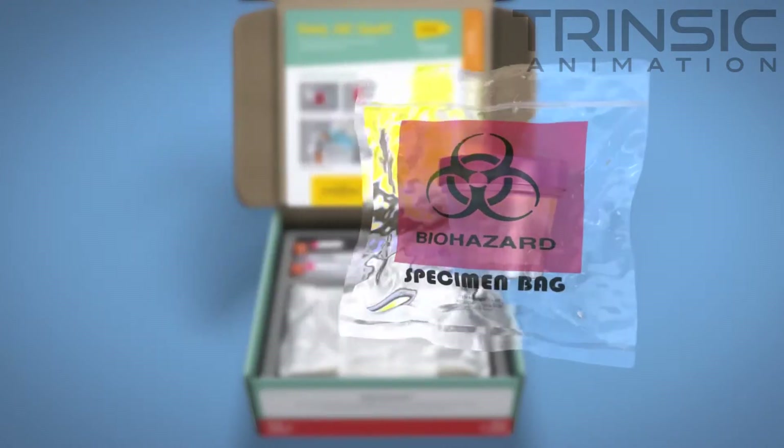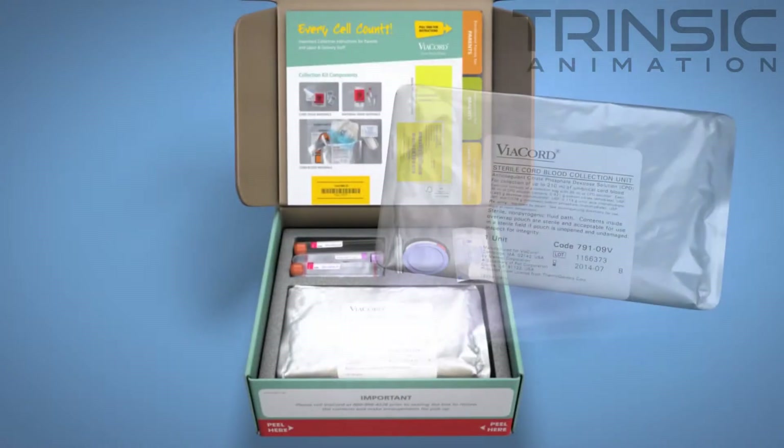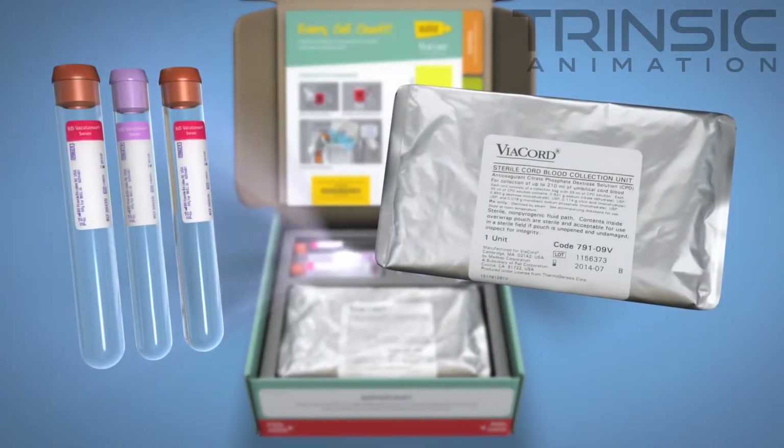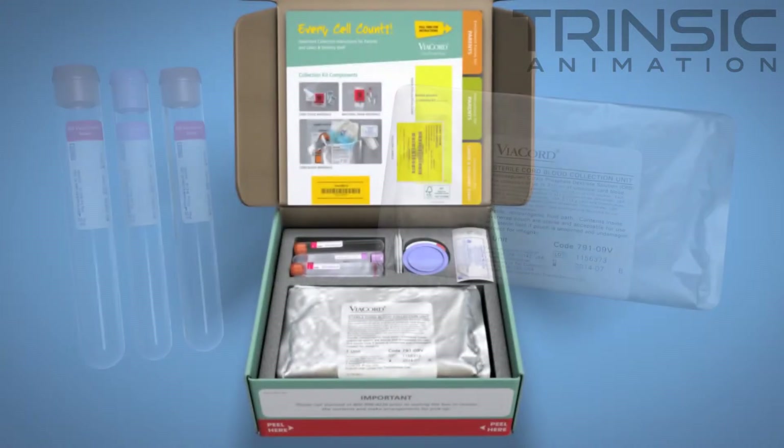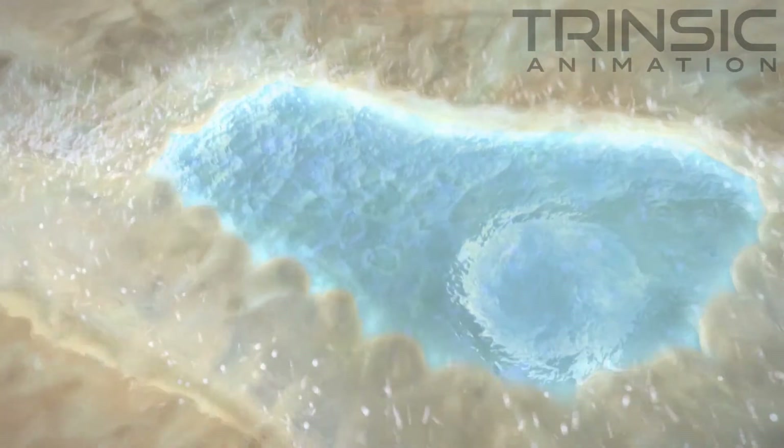Slide the cup into the biohazard bag provided and return it to the kit along with the FDA-approved cord blood collection bag and maternal blood tubes. Once the kit arrives at Viacord, the cord tissue stem cell extraction begins immediately.